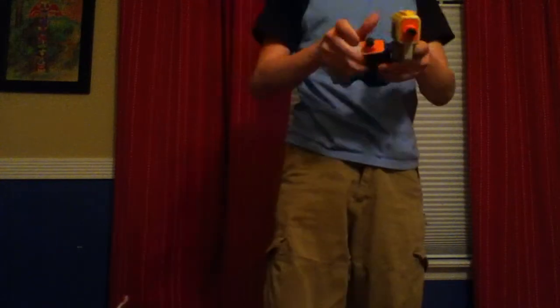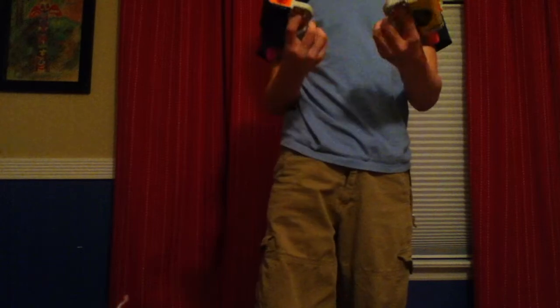Hey guys, Nerfapocalypse, and this is my review of the Nerf N-Strike Reflex IX-1.